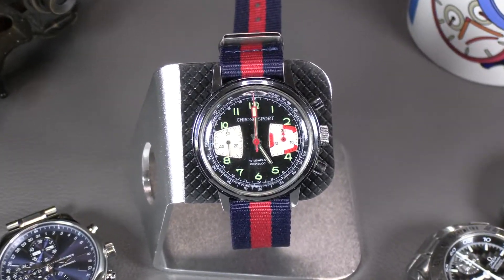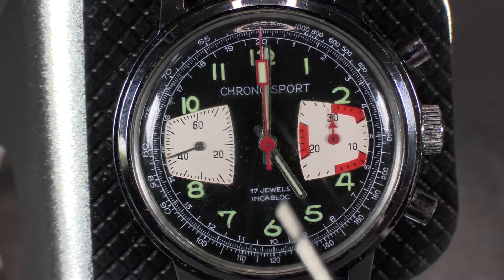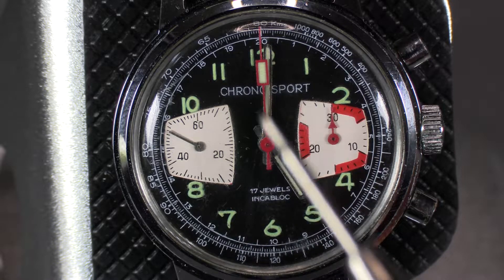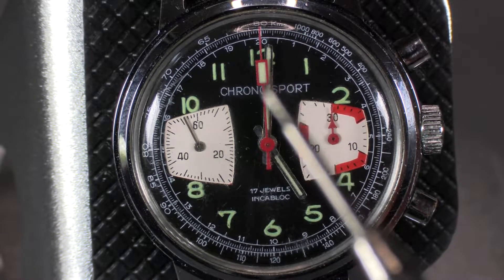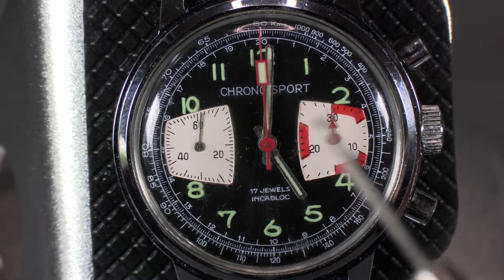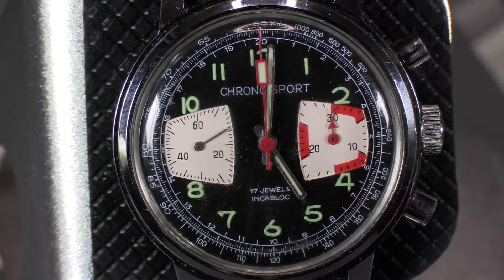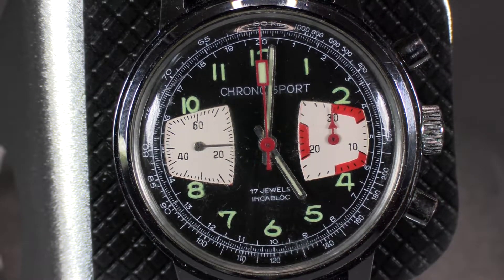Let's take a close look at this one and talk about some of the basics. Here you see you've got the running seconds in a sub-dial, because we need the main second hand to be used as the chronograph stopwatch second hand. This one is also color coded — the red dial goes with the red second hand. This must be the minute totalizer in its own sub-dial, and then some chronographs have a third sub-dial for hours.